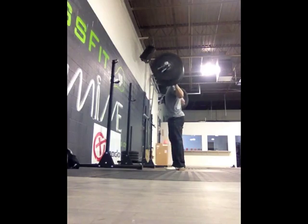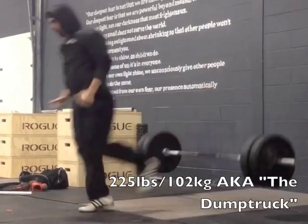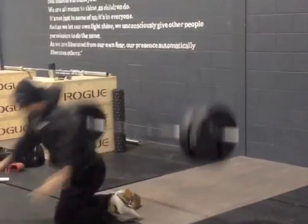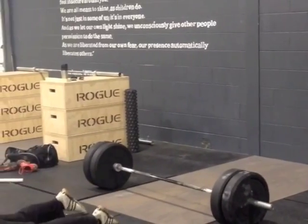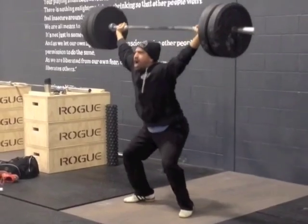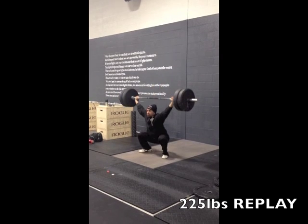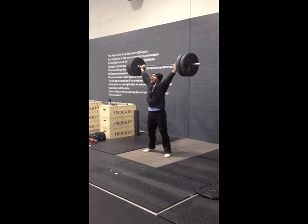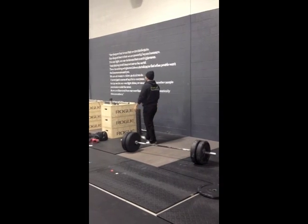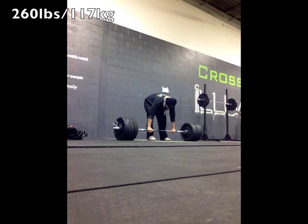Since doing Bulgarian, I'm not caving forward as much even just a week into training, and I'm already stronger. It's the Bulgarian system at work.